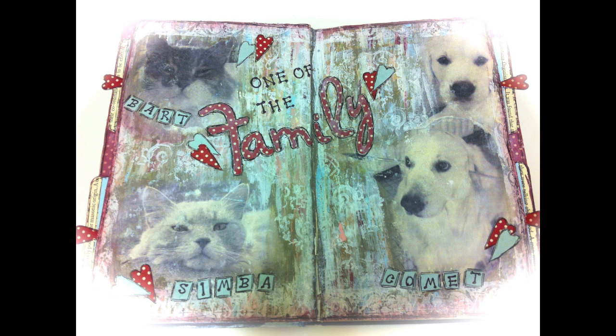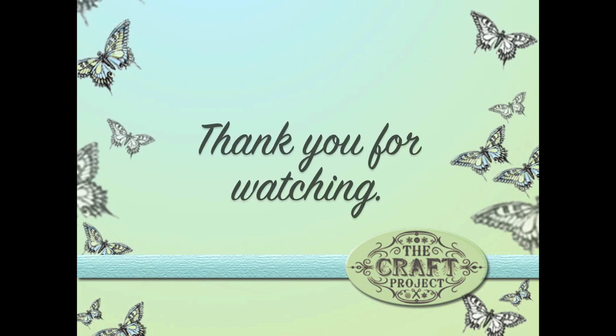There you have it — a finished page four in my art journal. I hope I've given you some inspiration. If you like this video, don't forget to hit subscribe, like, and share. I hit 4,000 subscribers the other day so I'm really, really happy and glad you're joining me. I look forward to sharing lots of creativity with you after Christmas. A big Merry Christmas to you and your family, and thank you for watching.